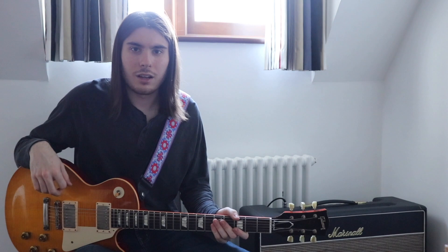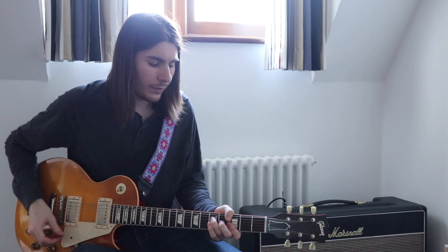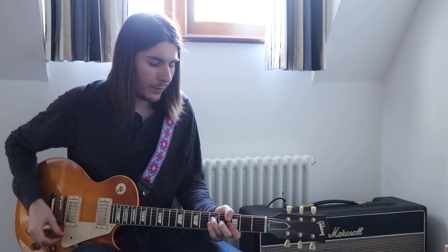Another thing Eric did that was kind of developing on what the players before him did was the way he mixed major and minor pentatonic. So if we're in the key of G, I might play a minor pentatonic phrase like this.